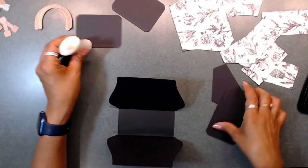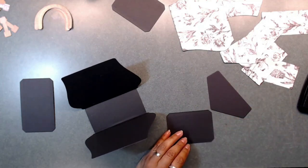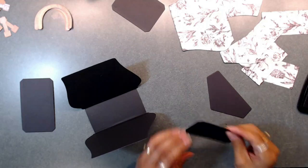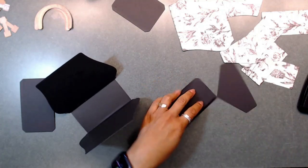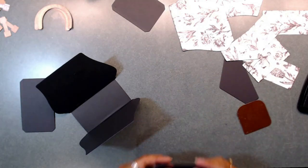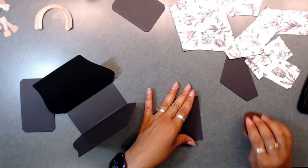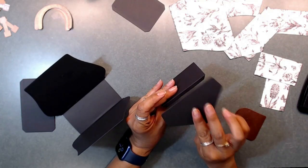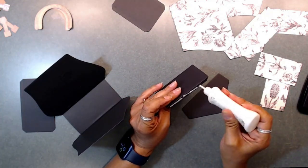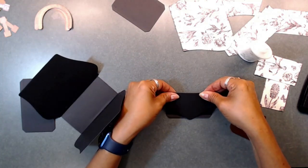The next thing we're going to do is attach the front or top part of our purse — the closure. You're just going to go ahead and fold these over, grabbing the score line. Since my paper is black it's a little hard to see the score line, but we're just going to fold that over. Next we're going to attach the little flap of our closure to our purse — just put some glue on there, fold it over, and burnish down.